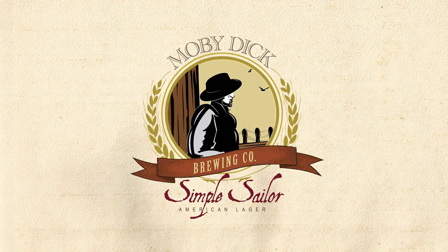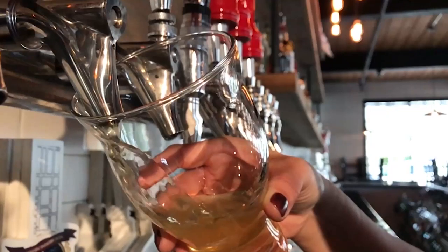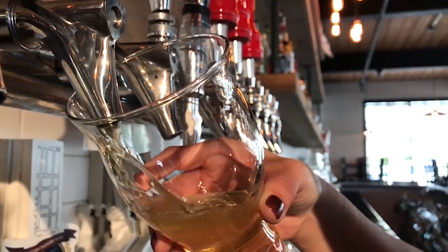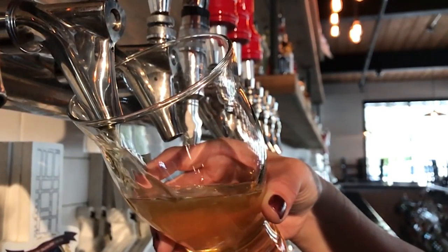Simple Sailor is a light-bodied American style lager that checks in at 4% ABV. This is Simple Sailor — it is a North American lager made with European malts but American hops. This is basically my interpretation of the mass-produced golden lagers that are so very popular now.